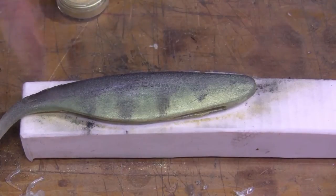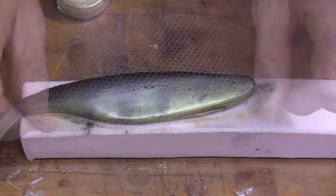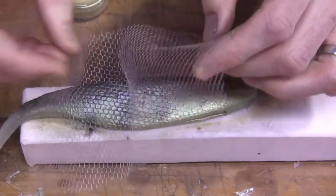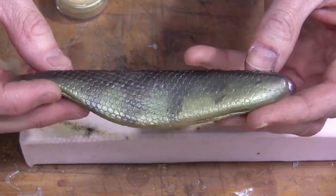Once you're done dusting the lure, simply blow it off to remove the excess. Then take a heat gun or a blow torch and quickly pass it over the surface, just enough to melt the surface, which will actually lock in that Alumidust to the lure. As you'll see, Alumidust produces a really great finish and a realistic look.